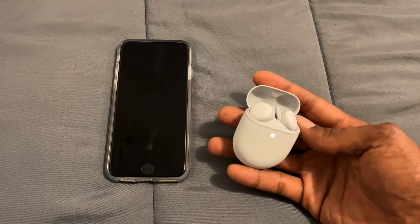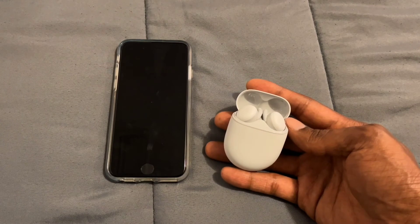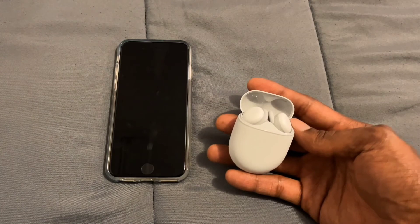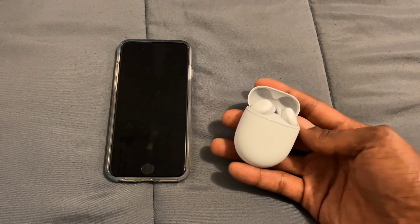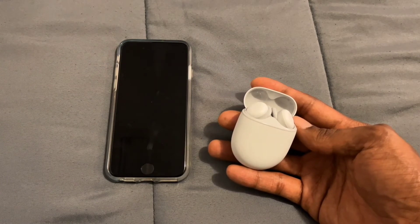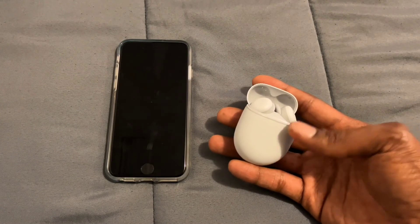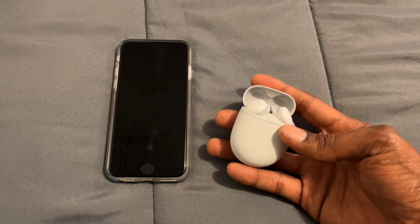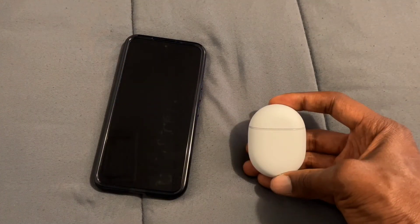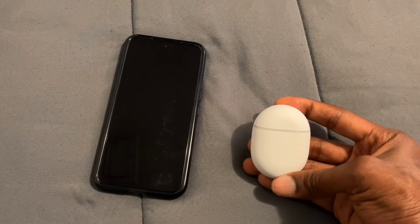You can use the Pixel Buds with your Galaxy Watch 4 for listening to music and making phone calls. Pairing them to the iPhone is simple — just open the case, go to Settings, go to Bluetooth, and tap the name. If that doesn't work, hold the pairing button on the back for about a second until the light changes and it enters pairing mode.